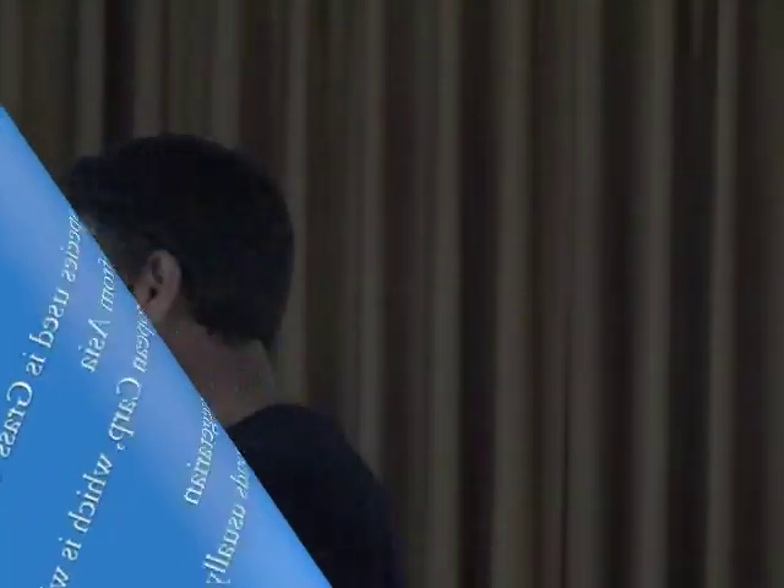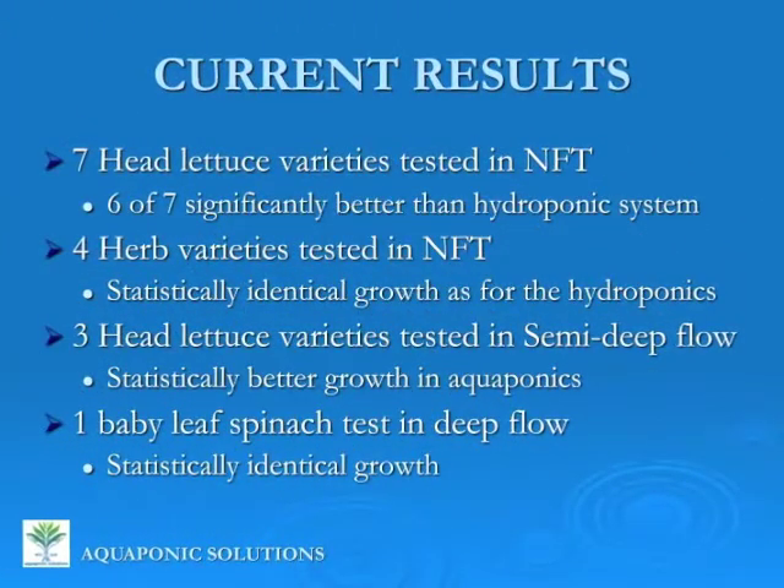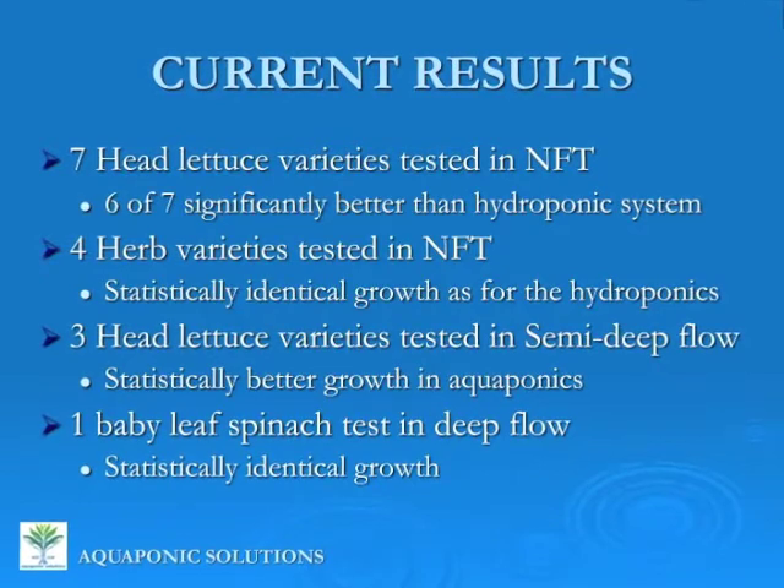We've tested seven head lettuce varieties in the NFT system, and six out of those seven showed significantly better growth than in the hydroponics system. So we're actually growing lettuces quicker and to a larger harvest size than they can in the hydroponic side.